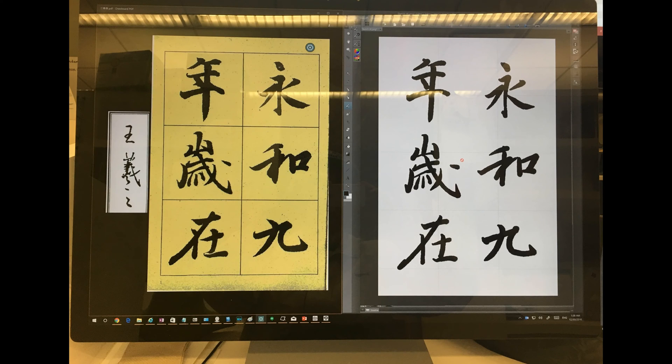In this video, I'm showing you how I use the Microsoft Surface Studio to practice Oriental calligraphy, in this case Chinese calligraphy.